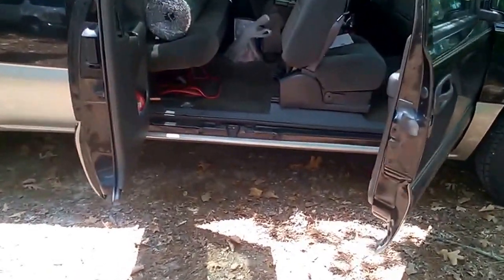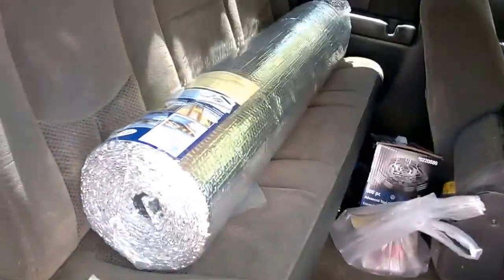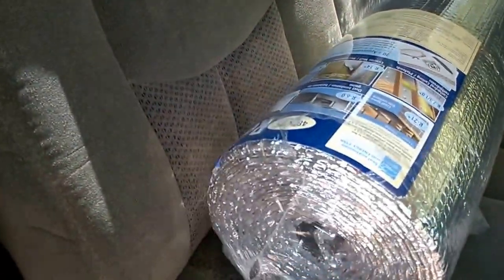Just got out to the bus. Brought some stuff with me, including something I'll show you here in just a minute that you've already seen, but it wasn't out here.